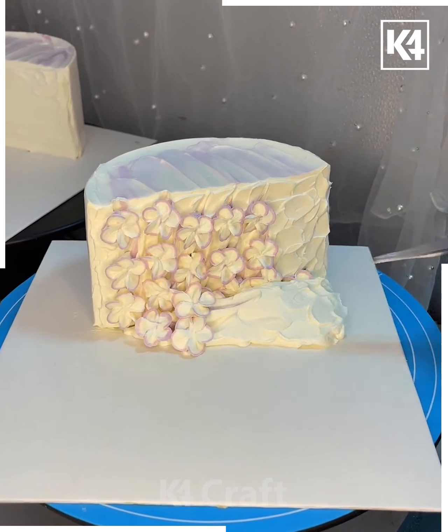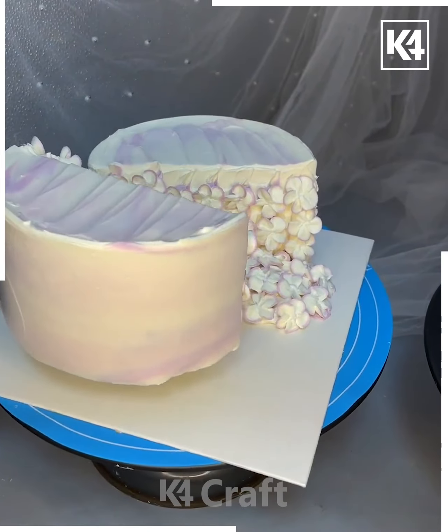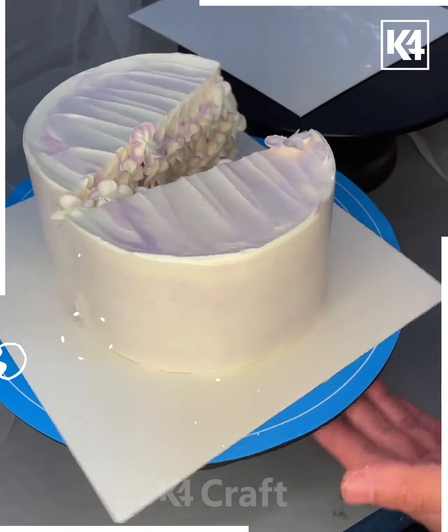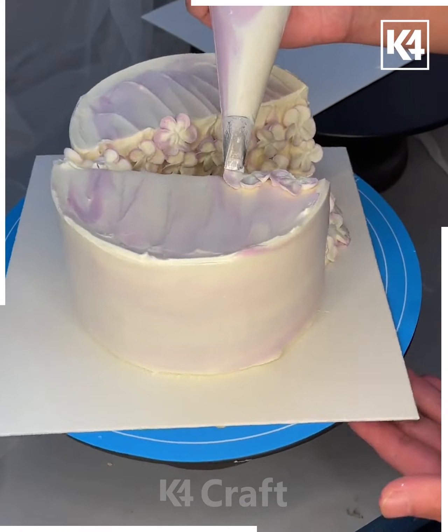Make a few more flowers and put them all in a single line. Place another slice of cake on top, leaving a space in between. Decorate the sides and make flowers on the top as well. Draw petals on the other side, cover it, and the cake is ready.